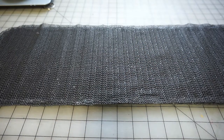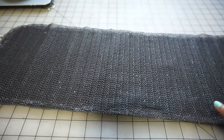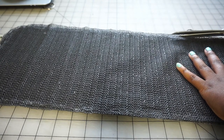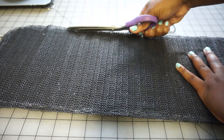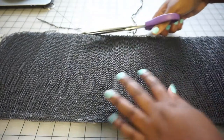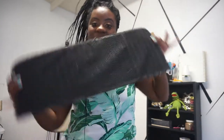After you have adhered the glue to the mat, you can cut off any excess. I have just a little bit, so I'm just going to trim off the excess.